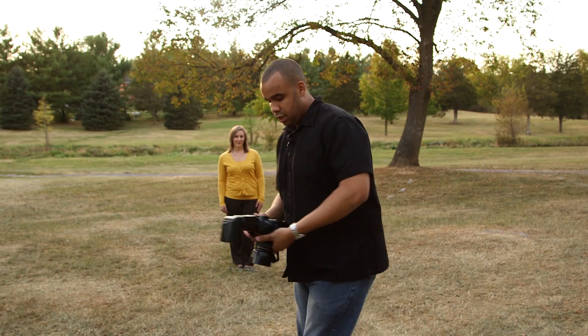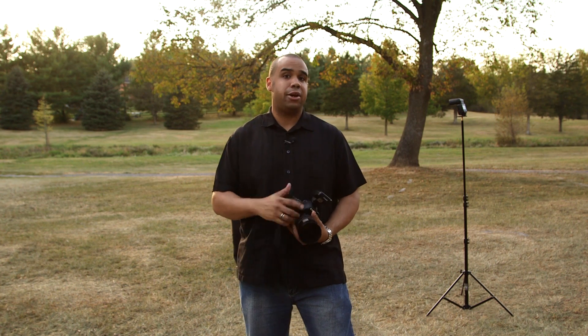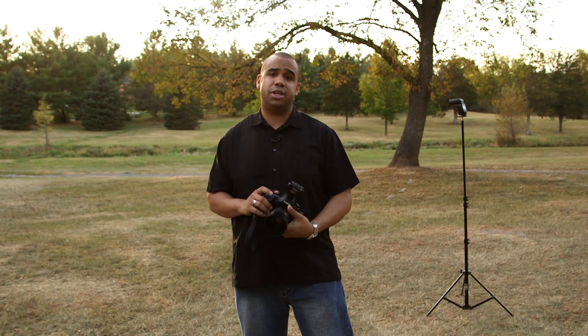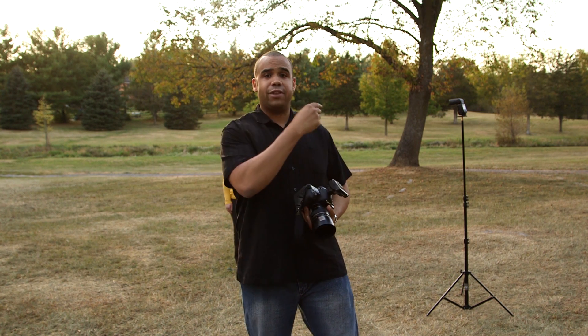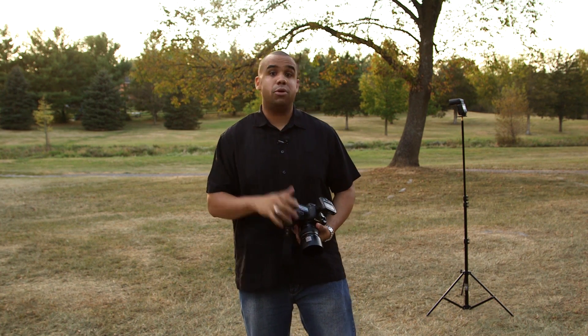I like to underexpose the background by about two-thirds to a whole stop under. That will make the subject come out from the background and give the entire image more depth. So I've underexposed the background by two-thirds — as you can see it's a little bit darker, actually exposed properly. Now we're taking that same flash off the camera and using the Canon STE3 to control the 600EX via radio signal. I love Canon's speed light system using radio frequencies. With the background underexposed by about two-thirds stop, this flash is going to hit Ashley from the side, giving the image more depth, more dimension, and making it pop.